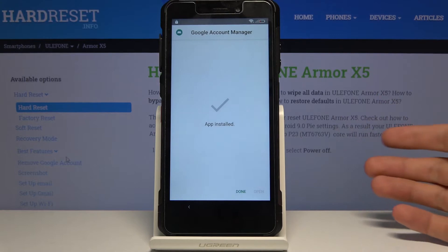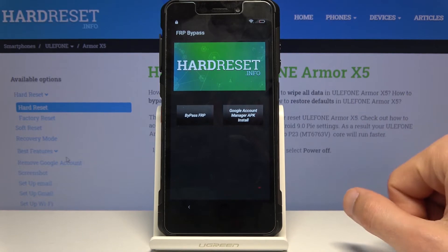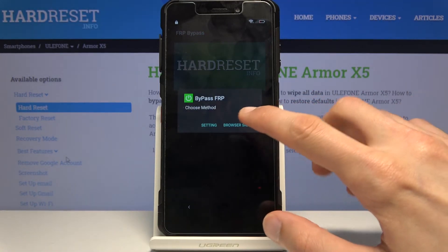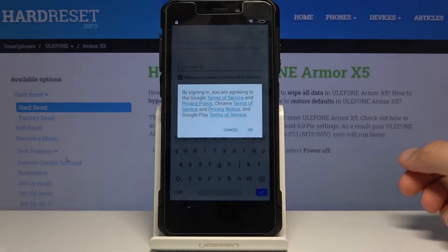This time you'll only have the Done option, so choose that. You should now be back in the FRP Bypass app. Tap on Bypass FRP, then tap the three dots and select Browser Sign In.